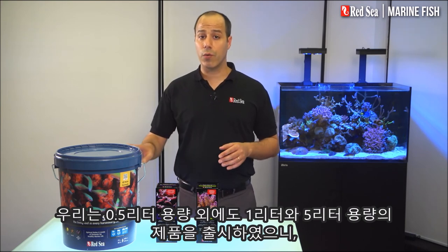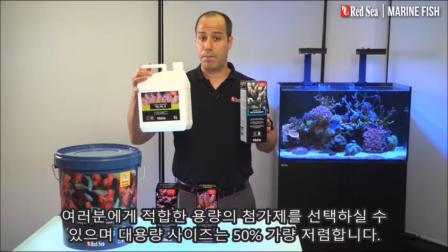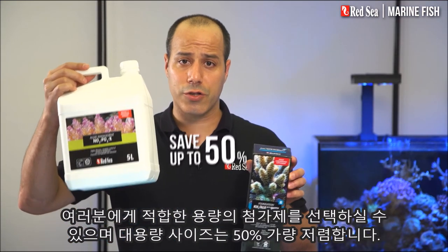In addition to the original half-liter packages, we have introduced the 1 and 5-liter containers, enabling you to buy the best size of each supplement, while saving almost 50 percent with the larger sizes.